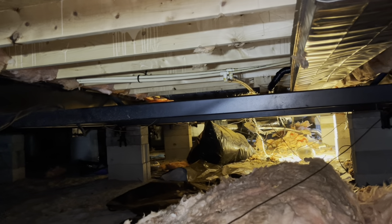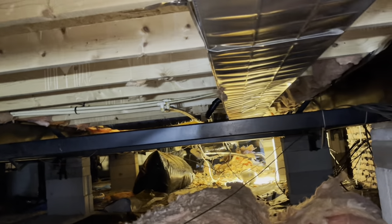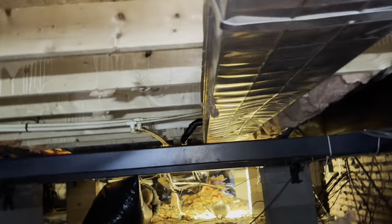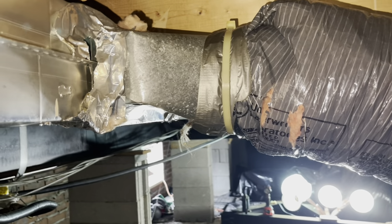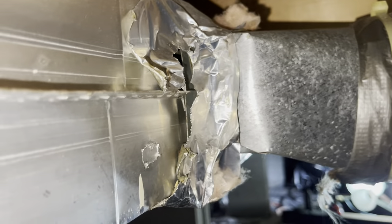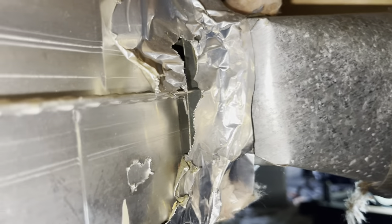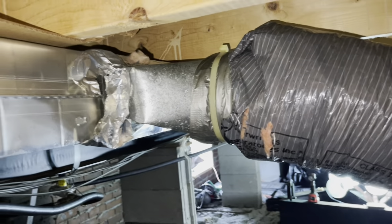We are removing the R30 insulation from under this double-wide mobile home. On a double wide, you have a trunk line that runs down through there, and off of that trunk line you have pieces that go from there over to the other side of your house so they can put the heat in your house. We're down here because we're losing a lot of air and we're going to fix those places.